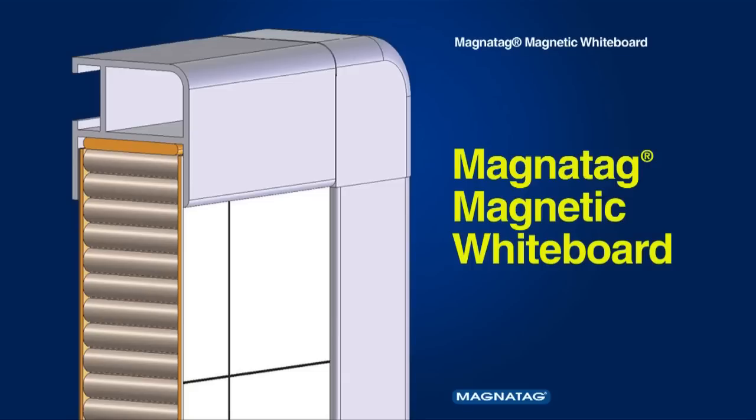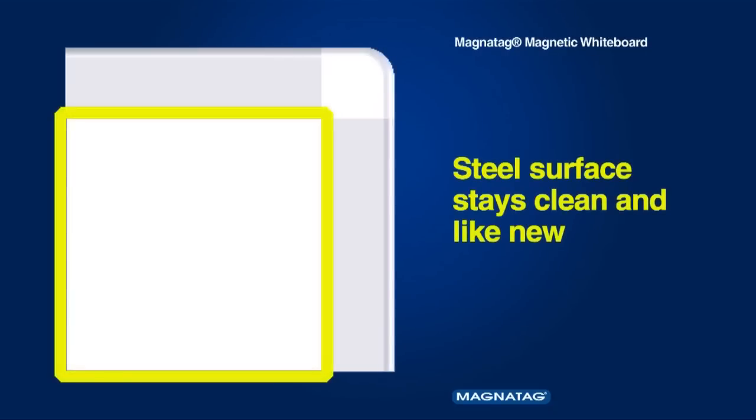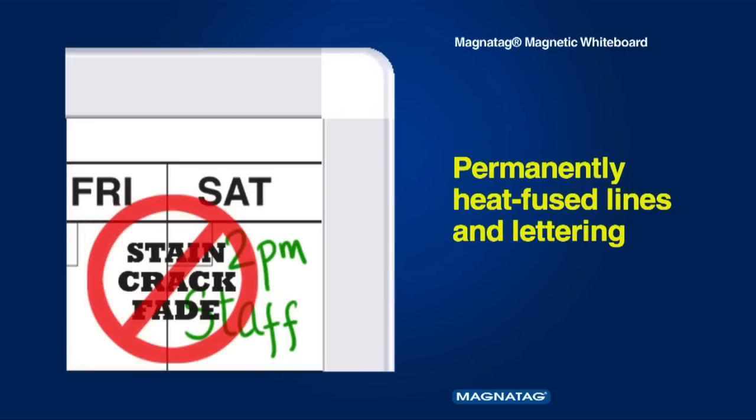Magnetag's MagnaLux porcelain-like magnetic dry erase whiteboard surface is specially formulated to stay clean and like new. Lines and lettering are permanently heat-fused printed into the steel, creating a smooth dry erase surface that won't stain, crack, or fade over time.